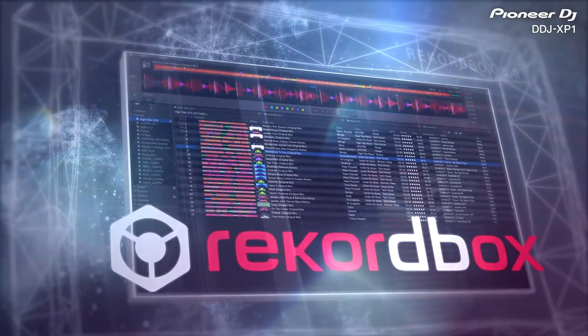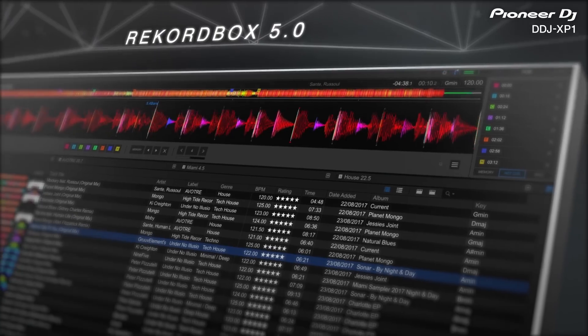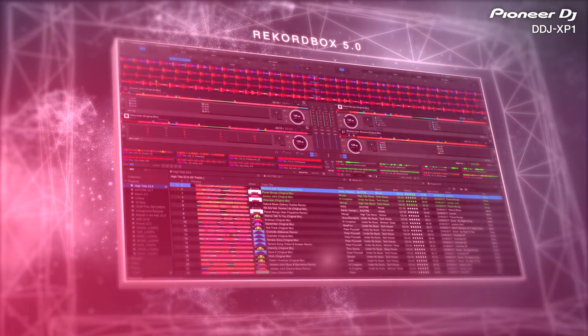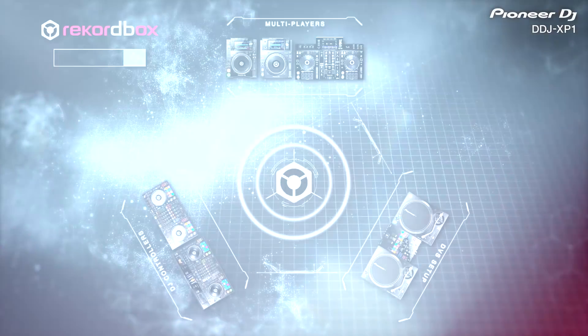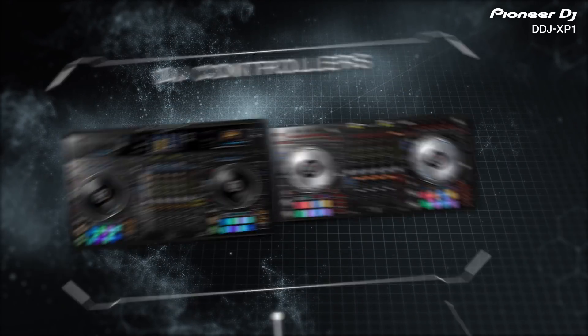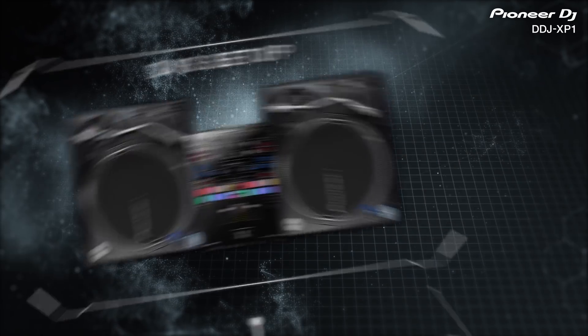Rekordbox 5 is the latest version of our music management and DJ performance software. Your single music library lies at the center of the Rekordbox ecosystem, which you can use with any of our equipment, whether you perform on multiplayers, DJ controllers, or on a DVS setup.